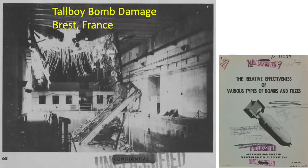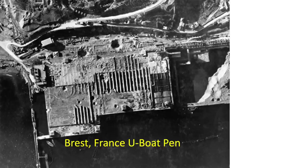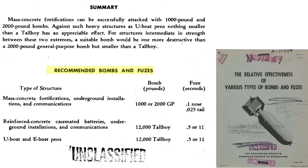This image shows the interior damage from the Brest Tallboy raid, and this image shows the exterior damage from one of the Tallboy bombs. The report states that general purpose bombs are not effective against German U-boat pens other than forming small craters in the roof. Only Tallboy class bombs and larger should be used on concrete structures like U-boat pens. The recommended bomb sizes and fuse settings for the destruction of various concrete fortifications are shown on this page.